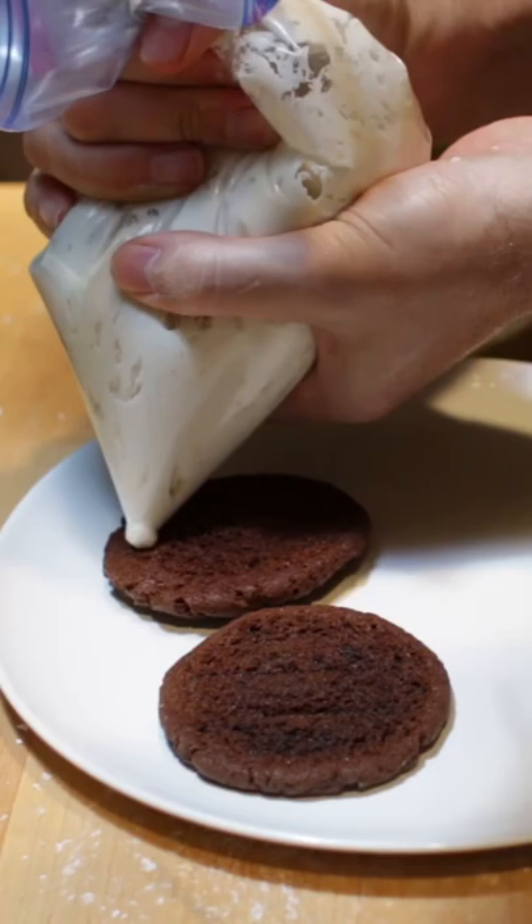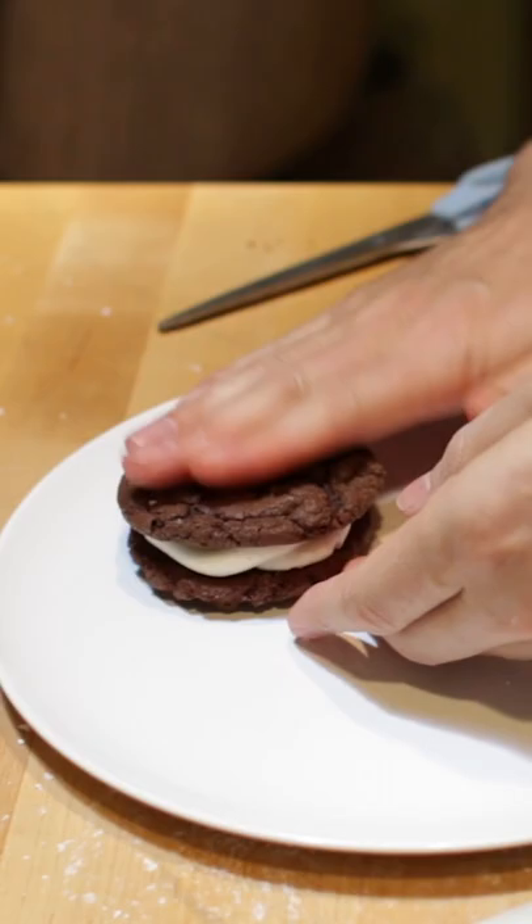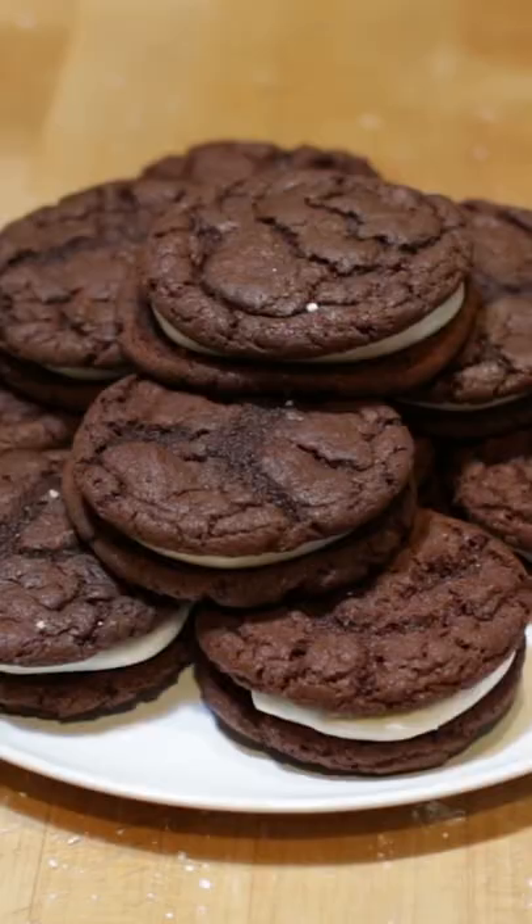Press it down a bit. Chill in the fridge until ready to eat. Enjoy! Check out my website inthekitchenwithmat.com.